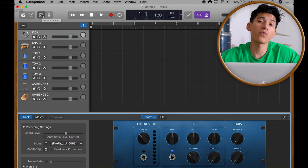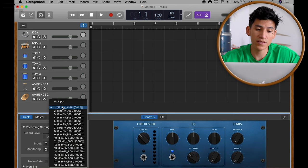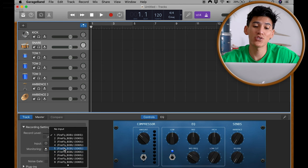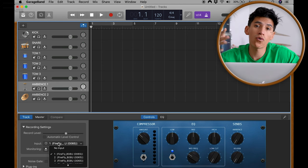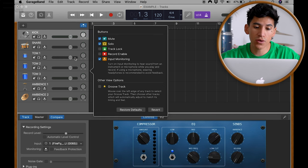Now open the Smart Controls. Down here in Input, you're going to select the number of the channel where the drum is connected. For example, the kick drum is in channel number one, the rack tom in number two, the snare in number five, the second floor tom in number four, and so on. Then right-click on top of the track, select Configure Track Header, and select Record Enable.